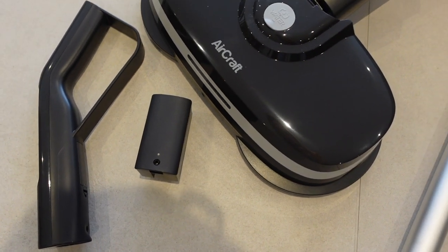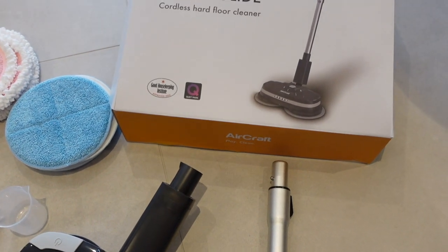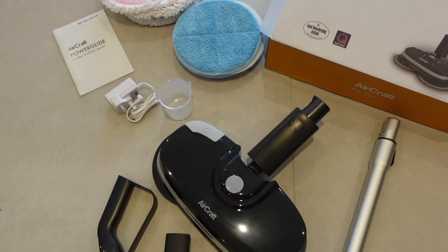So this is what I am reviewing today. It is the Aircraft Power Glide floor cleaner. This is basically a mop — an electric mop that has two round heads on it that rotate round and round, so it's almost like a buffer mop.